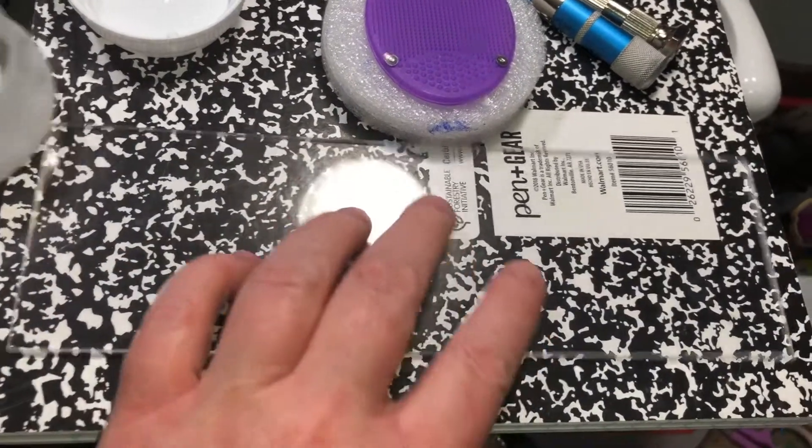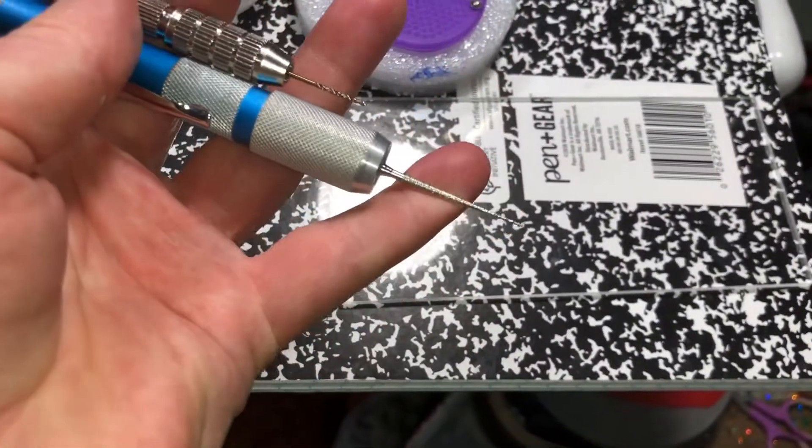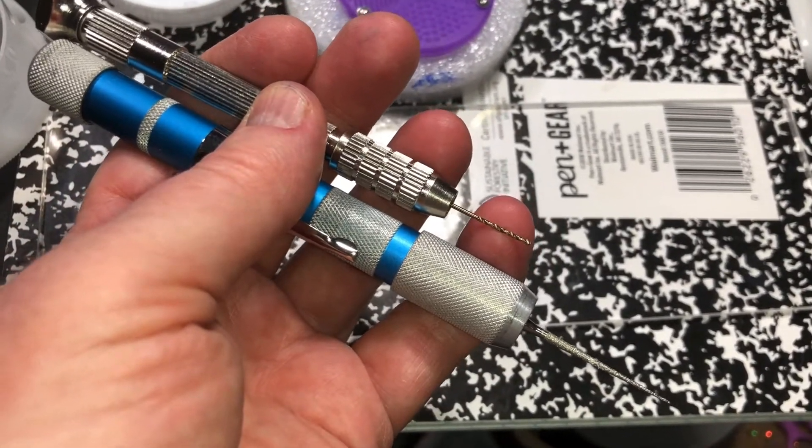I'm just using what I have. Here's what I used to drill the holes. I started with a bead reamer and if necessary finished up with a small jewelry drill that I got for drilling resin.